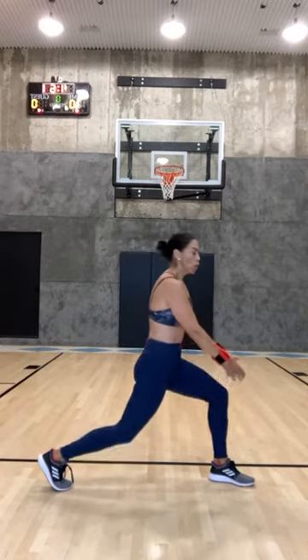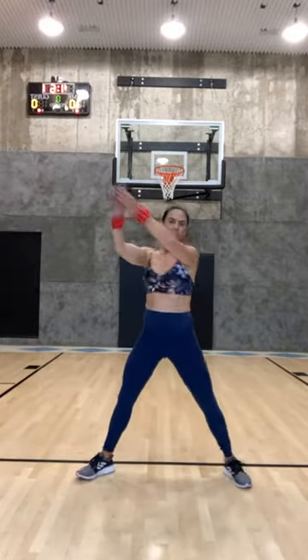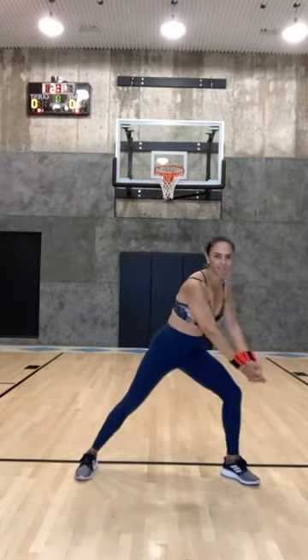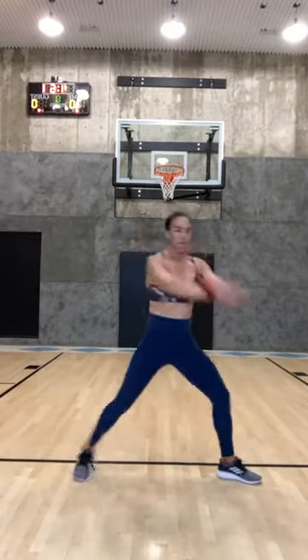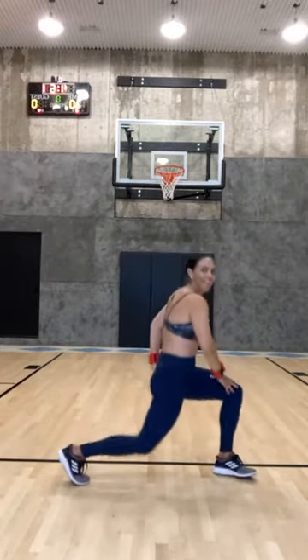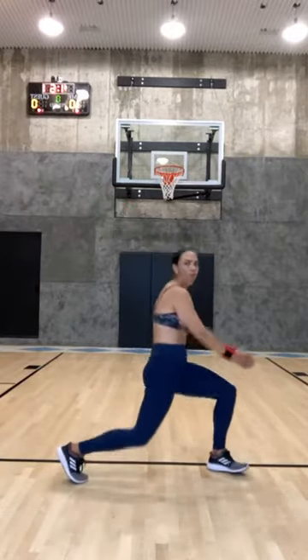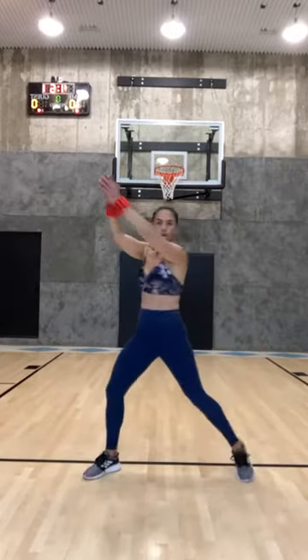Now take it and come here — you're gonna lunge and bring it up. It's like a wood chopper but you're going into a lunge at the end. Instead of doing this, you're coming down and up. When you come down in your lunge, really squeeze that back leg butt, then twist around with this leg and squeeze the other cheek. Five, four, three, two.